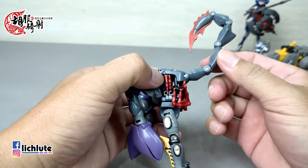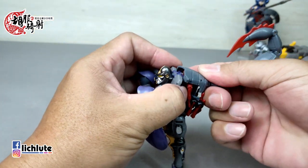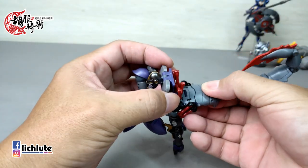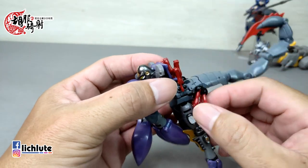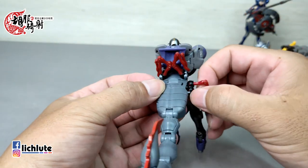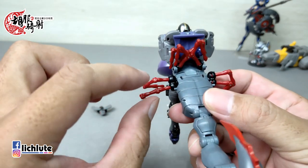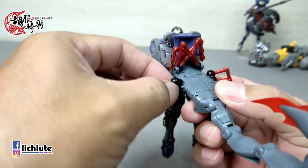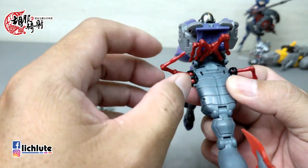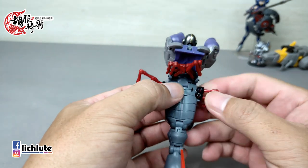唯一比较尖的可能就是这个尖刺，这个地方是真的有点扎手的感觉。那我们就非常简单的来示范一下它的变形过程，可以说是没有什么压力就可以变形。我初次玩的时候不用看说明书直接就把它掰着就完成了。主要就是把这个地方给打开，然后后面这个把它给整个翻开来，然后往上打开，可以看到这个就是蝎子的一个后半部就在这里。